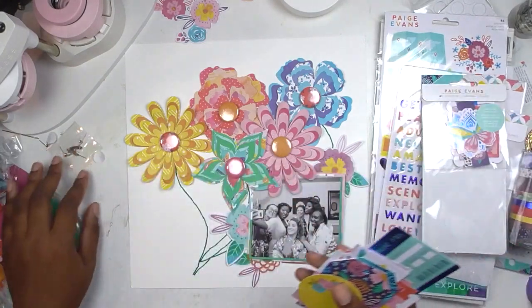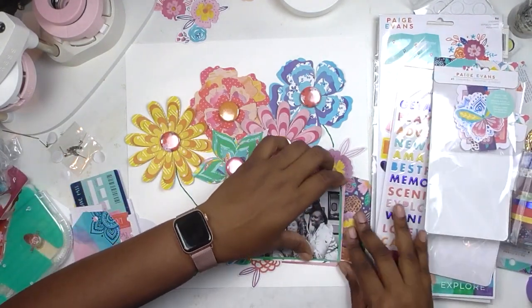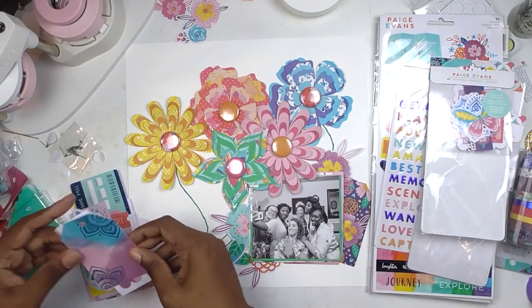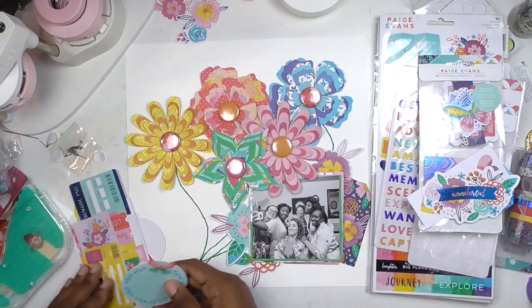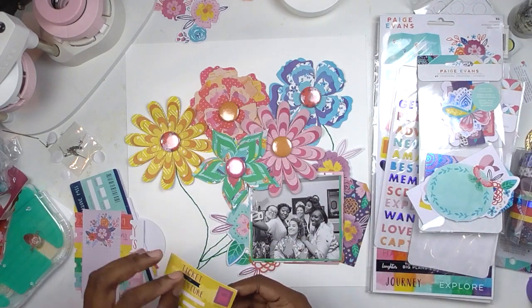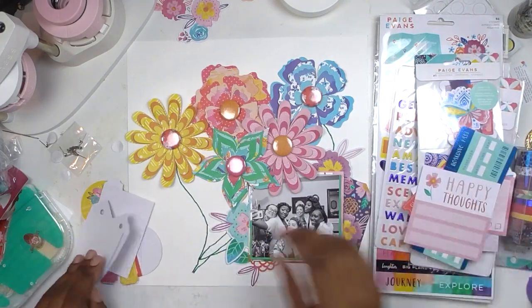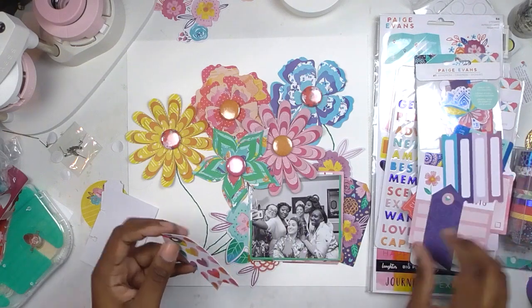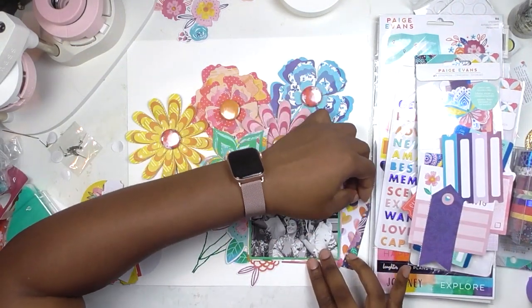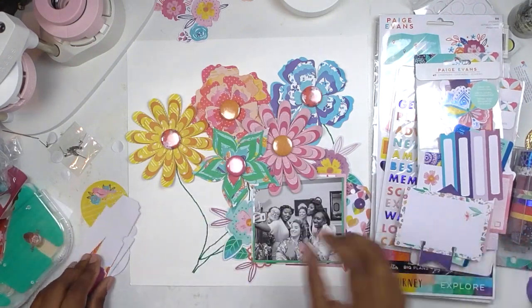I have my flowers, my button circles, and this photo of myself and my bridal party at our wedding. It was the perfect photo for this layout because we're all wearing floral robes. I chose to print it black and white because there was a lot of color in the picture, and that's one of my tricks — if a photo has a lot of color, I print it in black and white so I can use a lot of color on my layout.